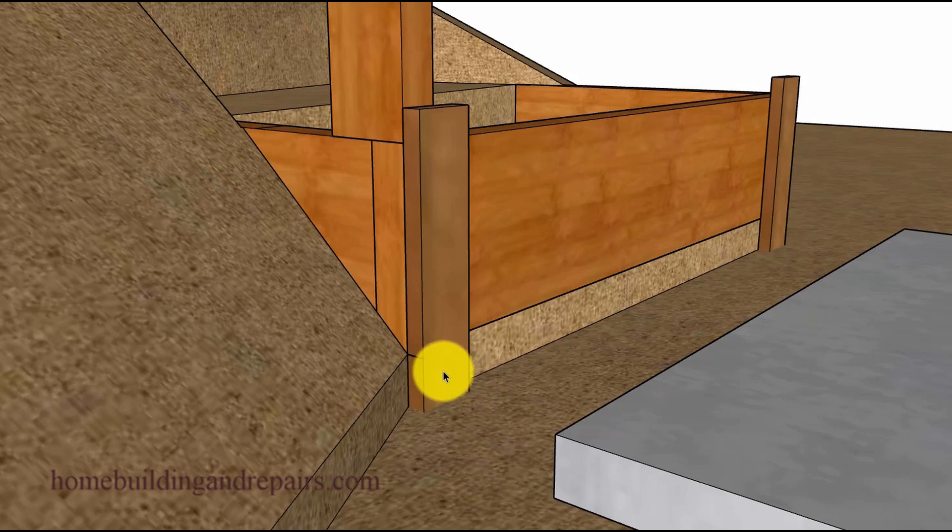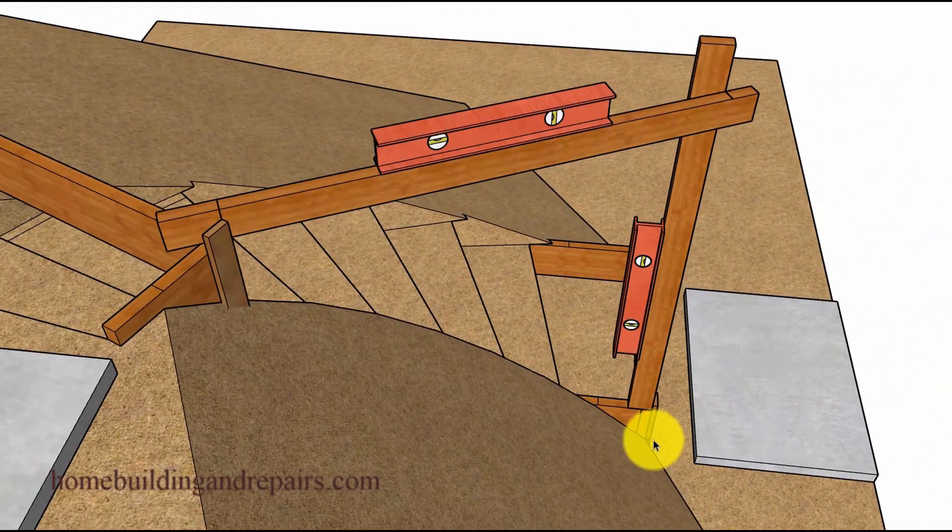One way you could do it would be to drive a stake into the ground and then create some type of a mark that would represent the lower floor. For example, if I grabbed a level and leveled across and then made a mark on a stake driven into the ground, that will eventually give us a vertical measurement of the total rise of the stairway, along with a mark we can use to measure the distance between the front of the upper step and the front of the lower step.